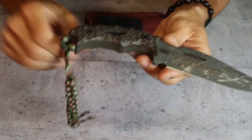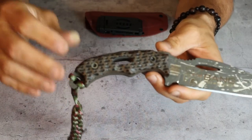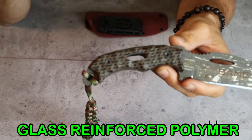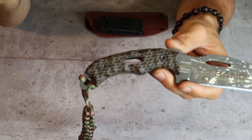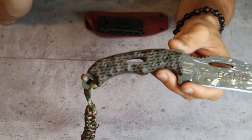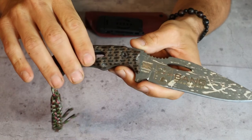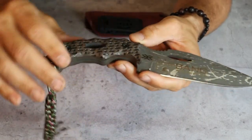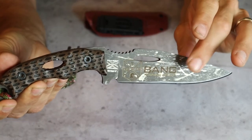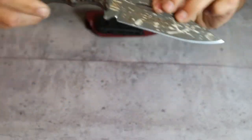Moving back to the handles: the handles are made from a material called Chemlon. Chemlon is a glass reed fiber polymer - it is chemical resistant, can withstand really high temperatures without warping or distorting, impact resistant, break resistant, all those good things. The handles are hand shaped and then laser etched with the design, and I think the way the grip looks with the stonewashed blade together is absolutely beautiful.